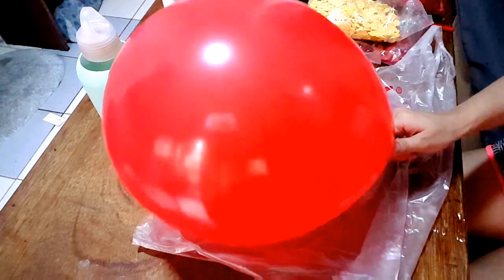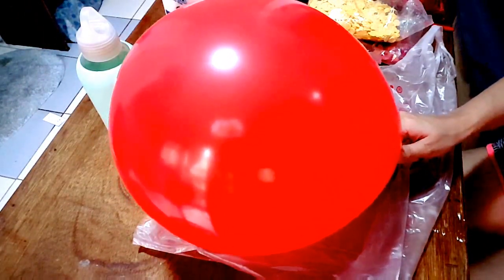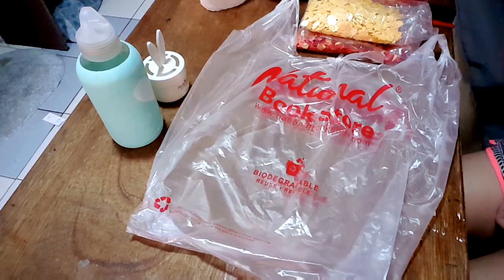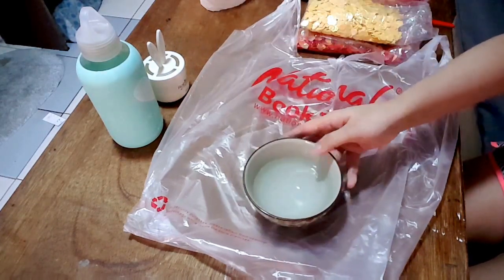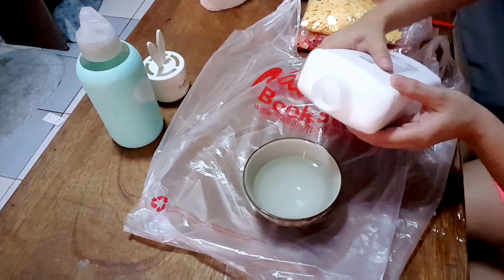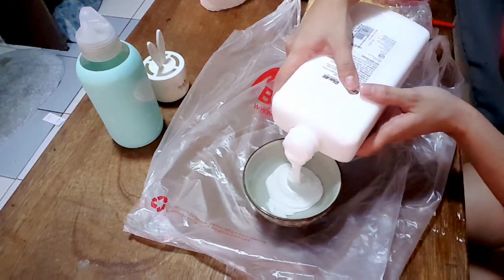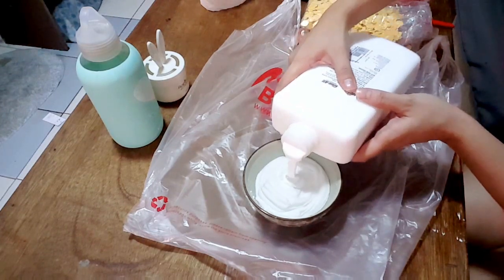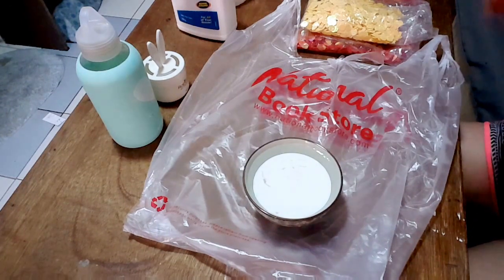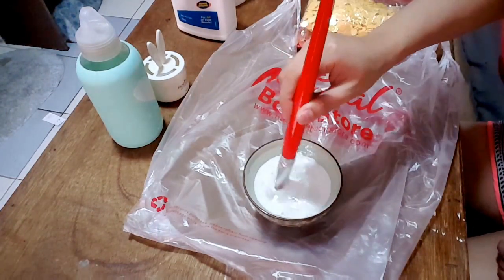First, you have to blow your balloon to your preferred size. Next, you should have a container where you could mix your water and glue. I'm using my brush to mix the water and glue.